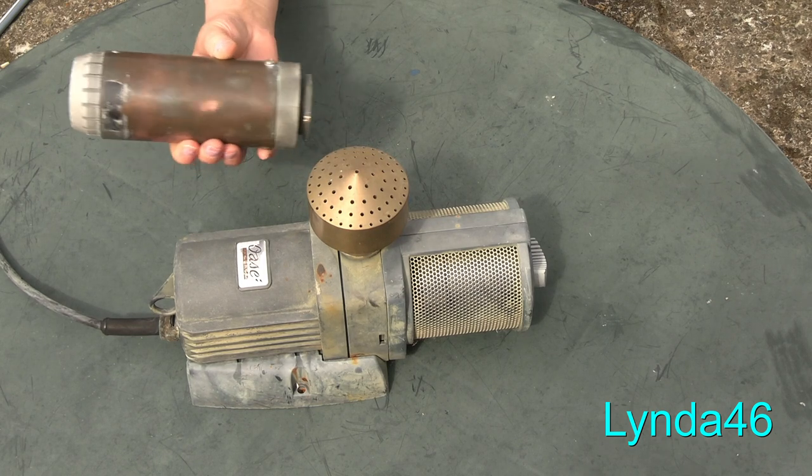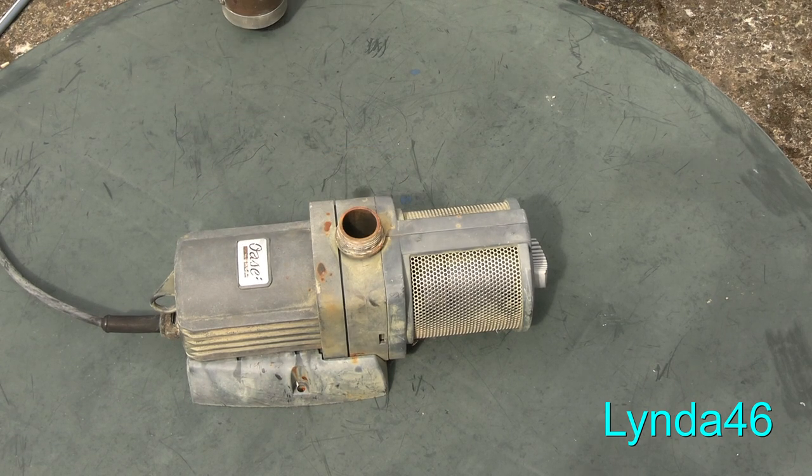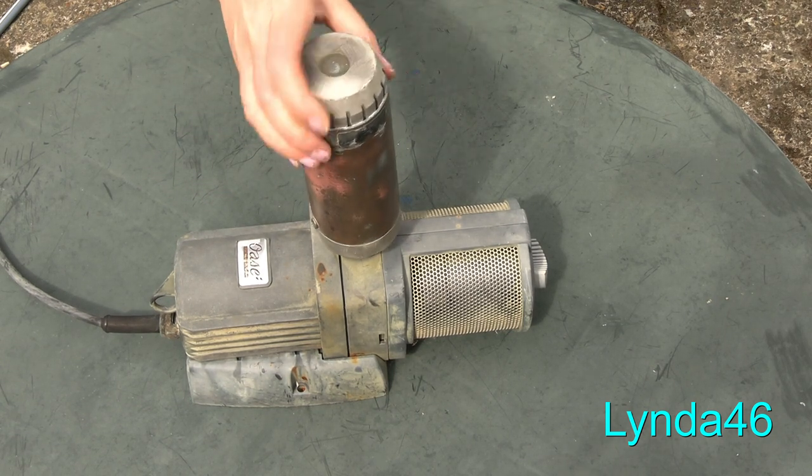Here's another nozzle, and that's the thread. It goes on just the same way.